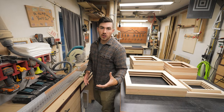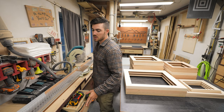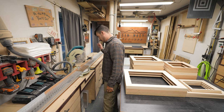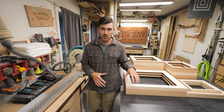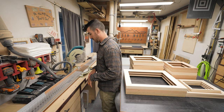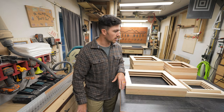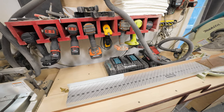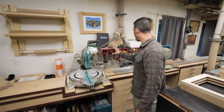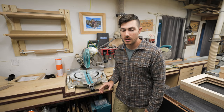All of these drawers are full of different woodworking tools — tape measures, pens, chisels, hammers, tape, basically whatever you need. All of my consumables for packaging and labeling are in here, as well as my hand tools like cordless saws and anything cordless. I also have all my drill storage, chargers, and batteries right here as well.